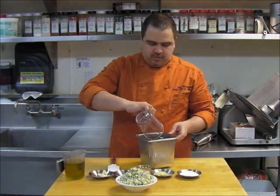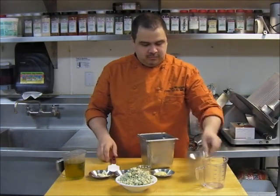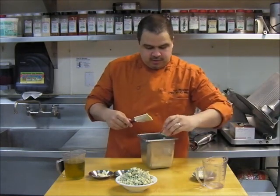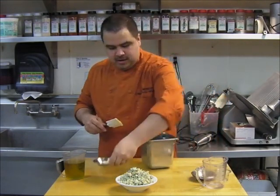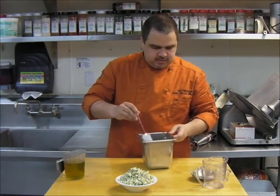We'll start in the container — pour in the red wine vinegar, add the sugar, the Dijon, the lemon juice, black pepper, and the garlic. So that's mixed.